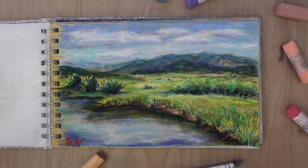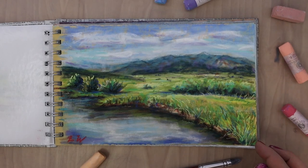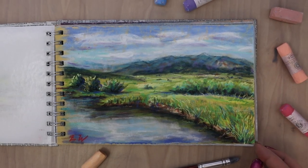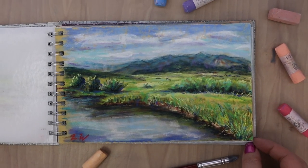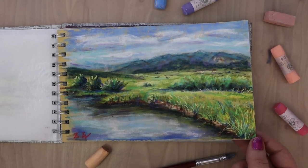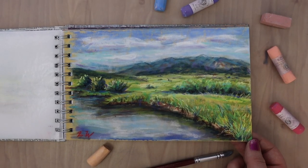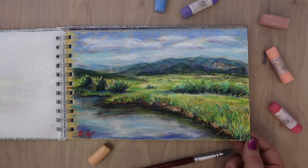I believe this is my first painting I ever did. This is a landscape - I used a reference photo from my drive through Star Valley, Wyoming that I took. I really like the yellow undertone of the base paper, especially peeking out in the skies. It really added a warmth to this picture.